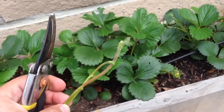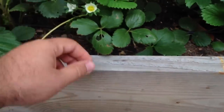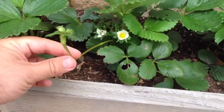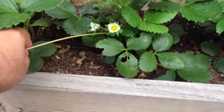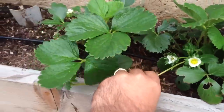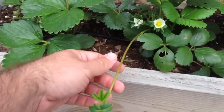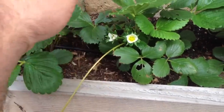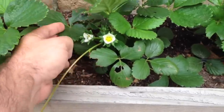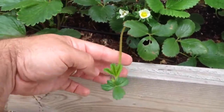What runners basically do is — I already cut those two off — but here's one that's actually shooting out from this strawberry plant. They're trying to propagate, basically stretch their arms out and plant themselves in different areas. And that in itself is not a bad thing, other than if you want to put energy into your actual strawberry plant and into fruiting, you need to make sure that these aren't shooting off everywhere.